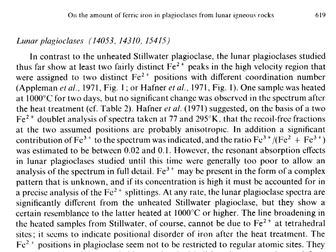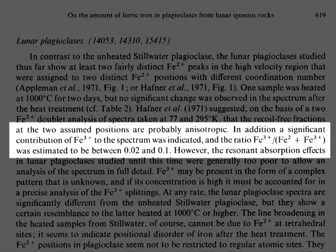On page 619 of their paper, the authors had this to say about the latter three: in addition, a significant contribution of ferric iron to the spectrum was indicated, and the ratio of ferric iron to total iron was estimated to be between 0.02 and 0.1.